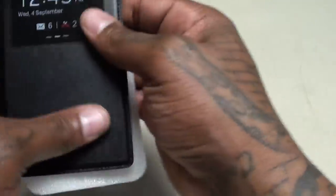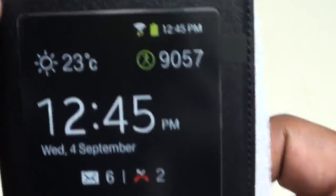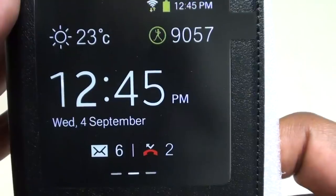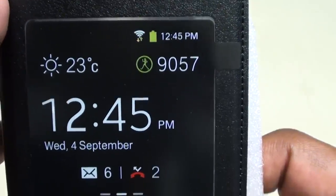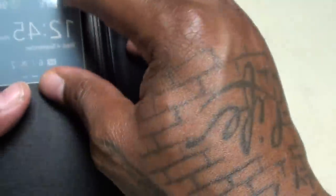When you open the box, you can see what it's going to look like when your phone is on. You got your weather, your clock, your messages, your missed calls — a whole bunch of information without having to open the case. Let's get rid of the packaging real quick.